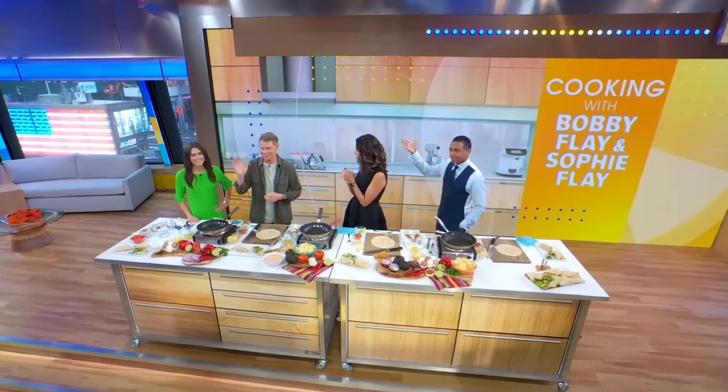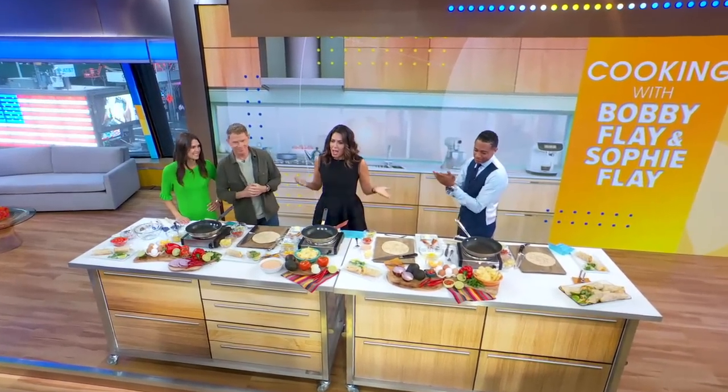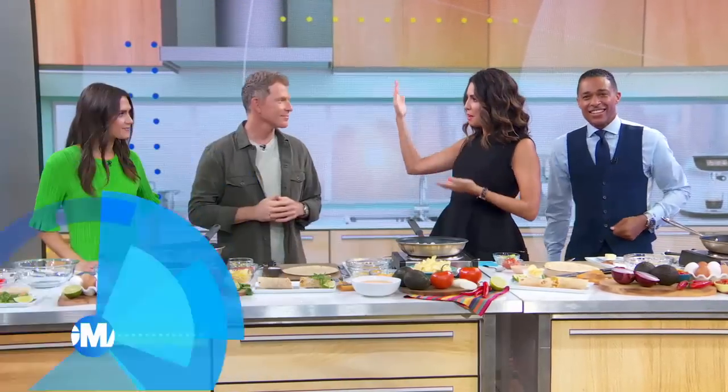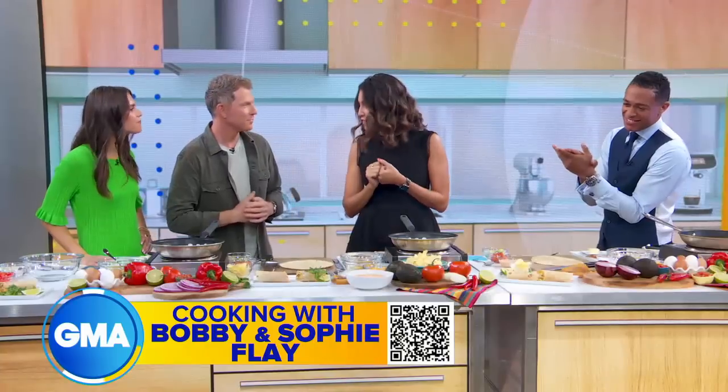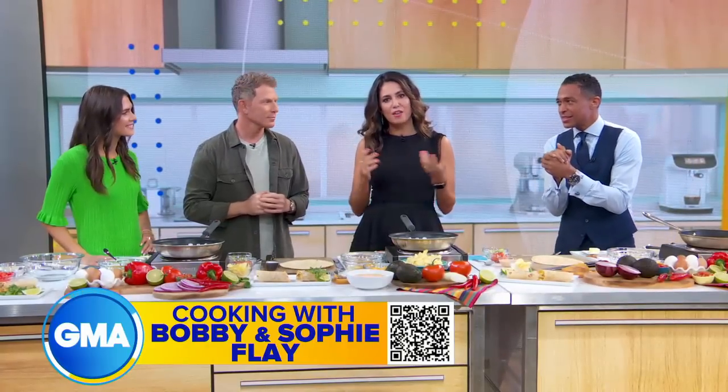Look who we got here everybody — Bobby Flay here at Cookin' Breakfast. Let me introduce you, he's here with his daughter Sophie, who is a member of the family. She works at our station in LA, KABC. We are so excited for you guys. Good to be here. They are hosting a show together, Bobby and Sophie on the Coast.